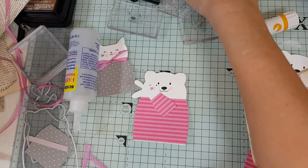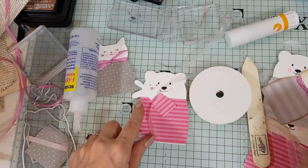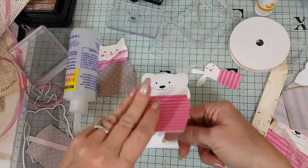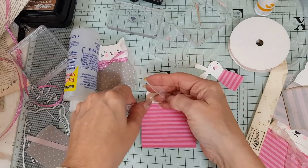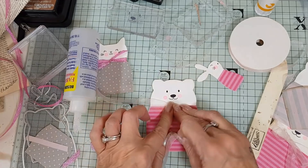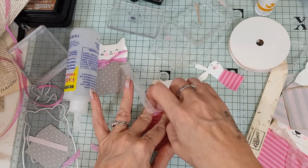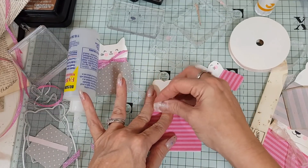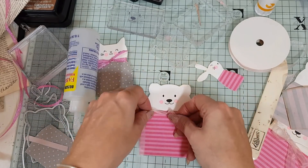I'm going to take this ribbon and put it around here and do a cute bow. You know what I haven't done? I've missed something out, guys — I can't believe I've missed a step. It's easily resolved though, so let's just put this bow on here and I'll show you what I haven't done.